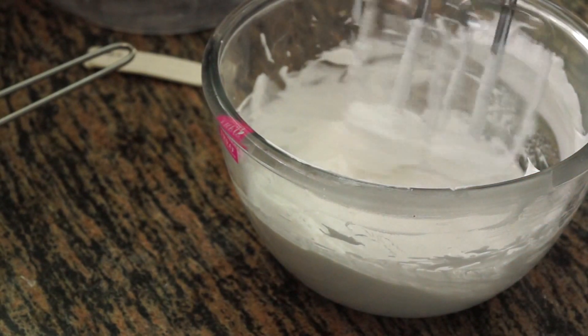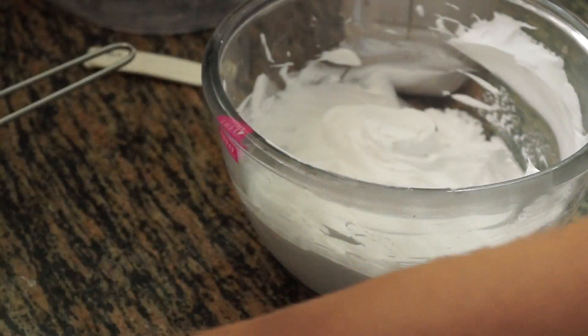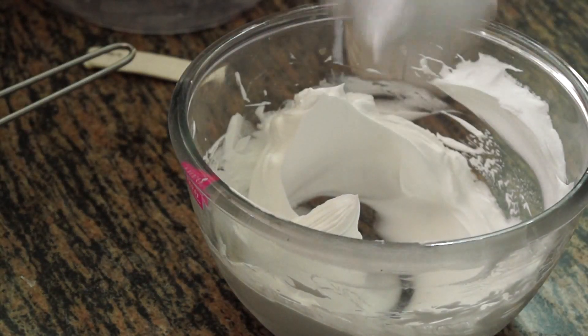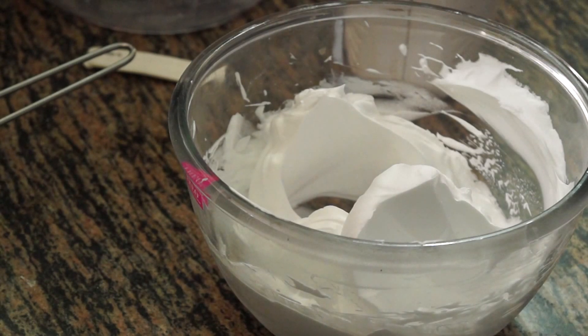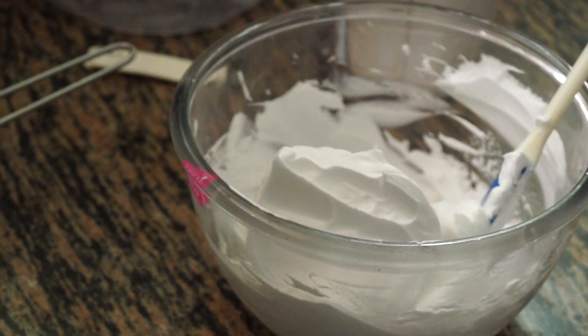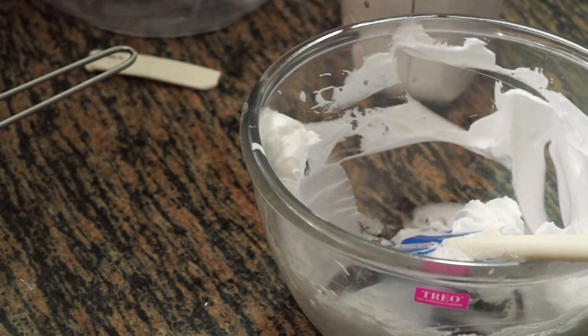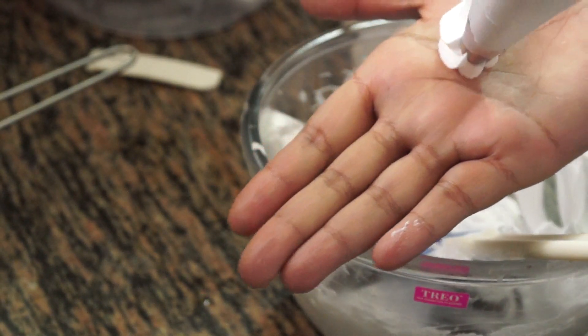I'm just going to take out the beaters and show you the result. You can see it's not falling off even when held outside. That's just what we get from a bakery — it's not falling off at all. I have a star nozzle here, and I'm going to pipe a rose on my hand so you can see the stiffness of the cream we've just whipped.